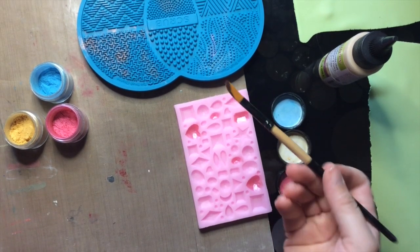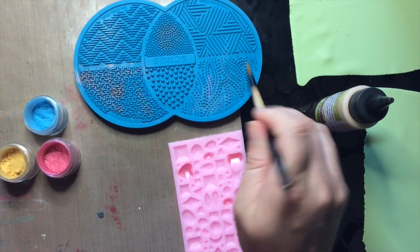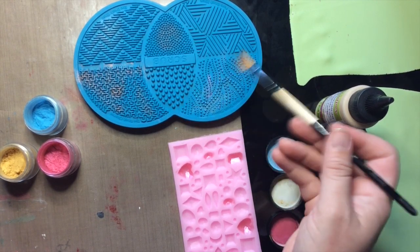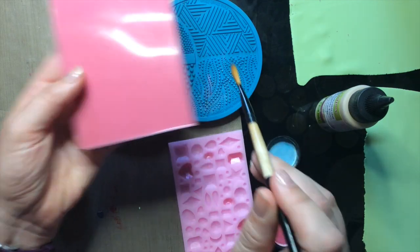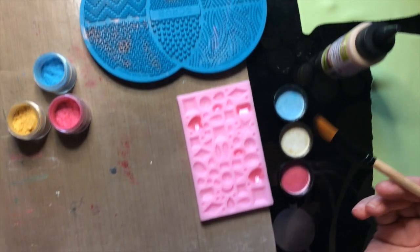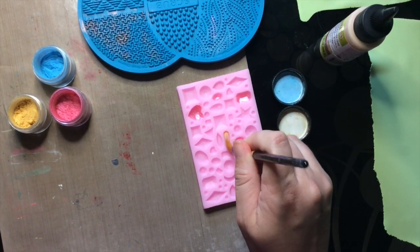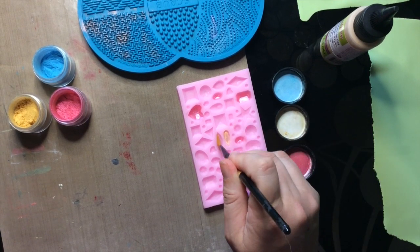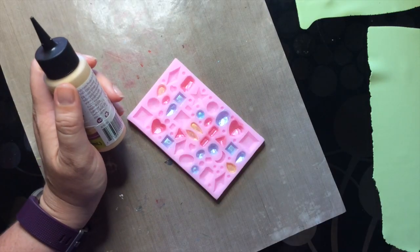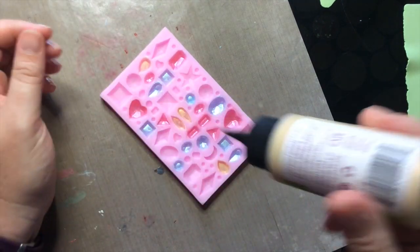When you want to switch colors — like when I'm done with the pink — just use a scrap of silicone baking mat or the back of another mold, because the silicone really pulls the mica off the brush. That way you can easily switch colors without contaminating the next color.